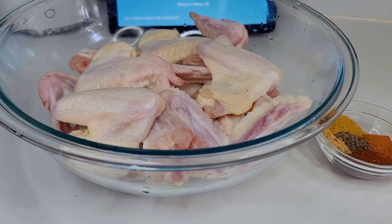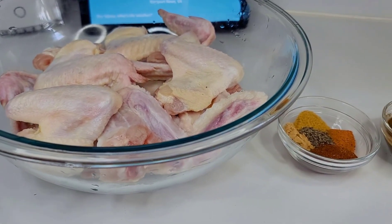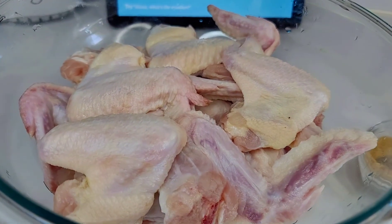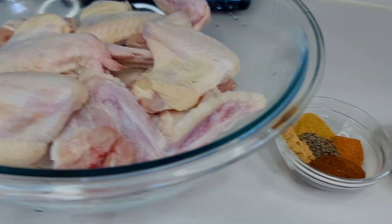Hi guys, welcome back to my channel. Thank you all for stopping by. Today I'm going to show you how to make this delicious fried jerk chicken. To get started, I already washed and prepped my chicken in some lemon juice.